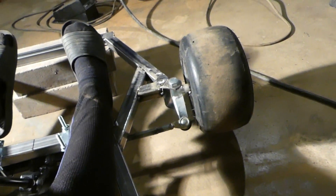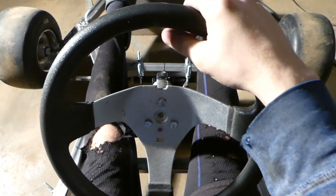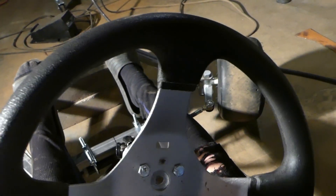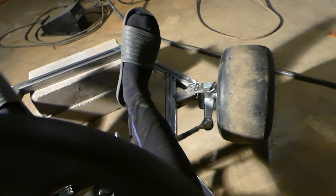But sadly, I have come across something bad. As soon as I was done welding all this stuff up, I was testing it and, as you'll notice, when I turn the wheel right, the wheels turn left. And if I turn the steering wheel left, the wheels turn right. So it's reversed.